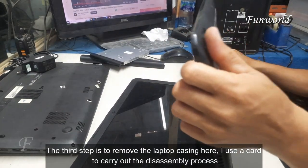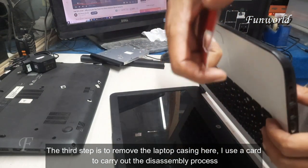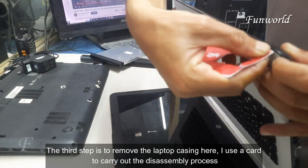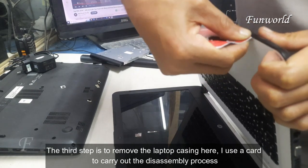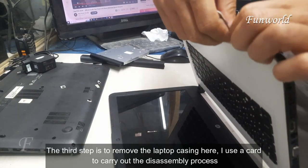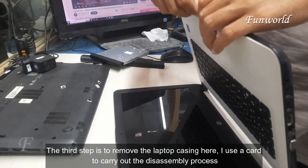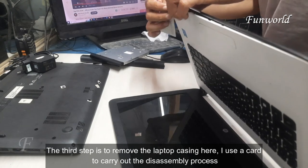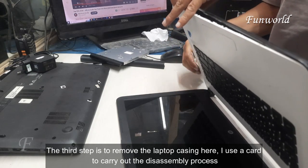The third step is to remove the laptop casing here. I use a card to carry out the disassembly process.